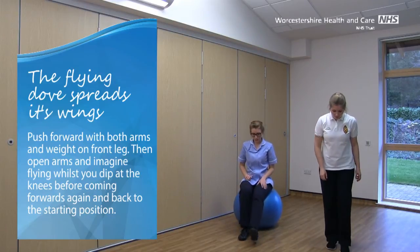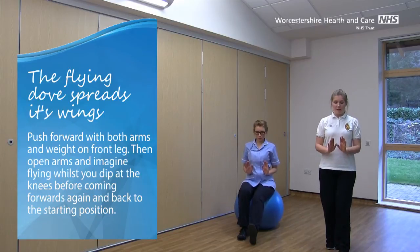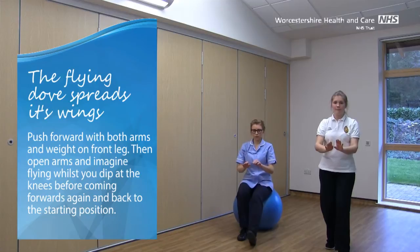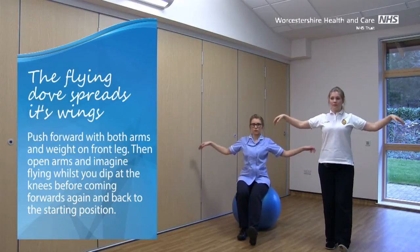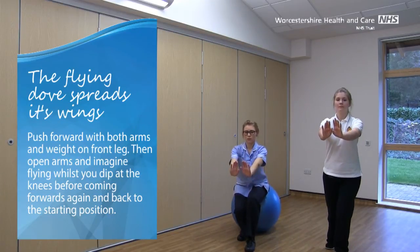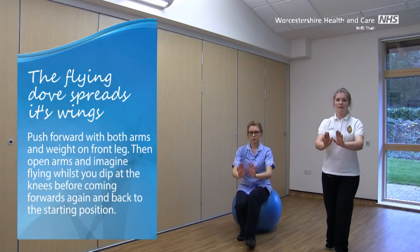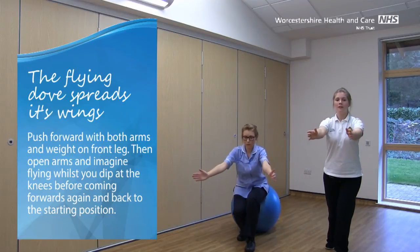Well done. Let's switch those legs over, so we've got the right foot forward and the left foot back for our last set of these. Toes up on that front leg. Palms in front of our tummies. For the last time we're coming forwards, opening out those arms, and flying. Forwards again, and back in. Keep that going.